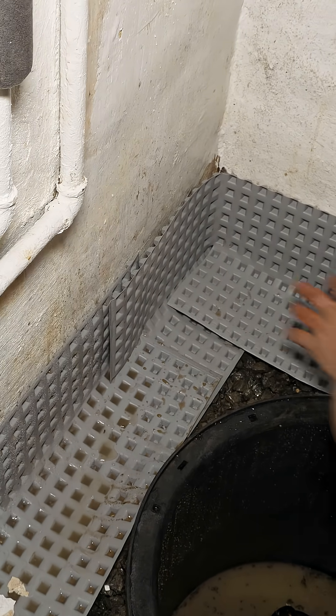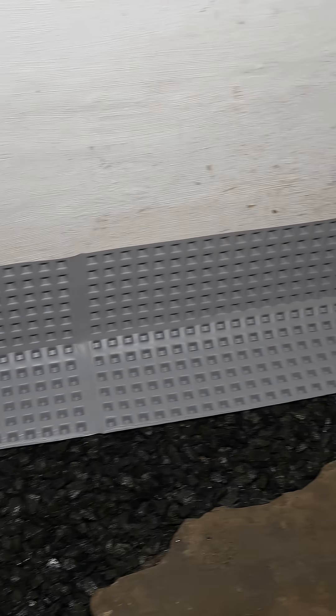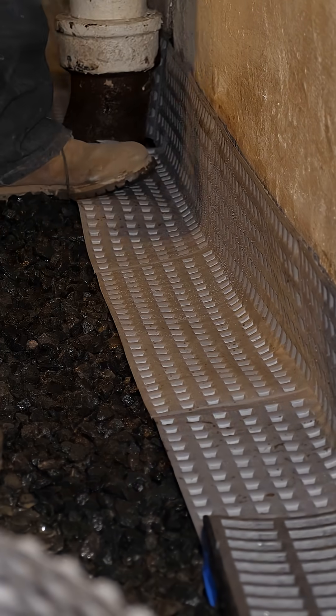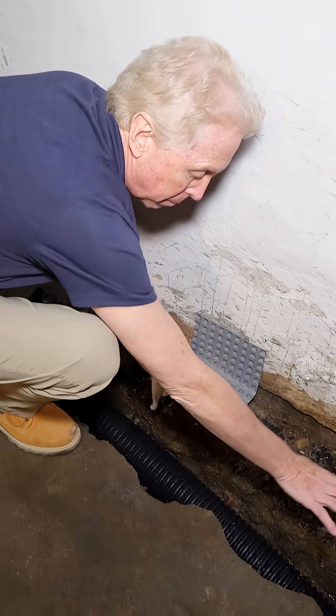Now, what we need to do is we need to tie in to the system, because water comes underneath walls, set up a flow channel, which will be one continuous piece around the entire foundation. It's a drain board, and it has pockets, and it would go down the bottom part of the wall, and across our stone, which is over top of our drainage.